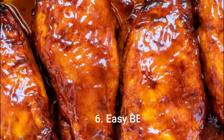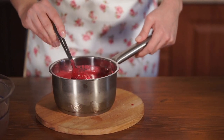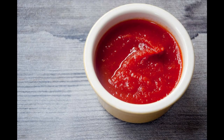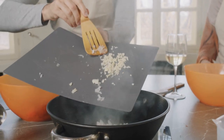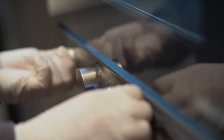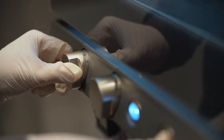Number 6: Easy BBQ Bake. Ingredients: ¾ cup BBQ sauce, ¾ cup honey, ½ cup ketchup, 1 onion chopped, 4 skinless boneless chicken breast halves. Method: Set oven to 400 degrees Fahrenheit (200 degrees Celsius).